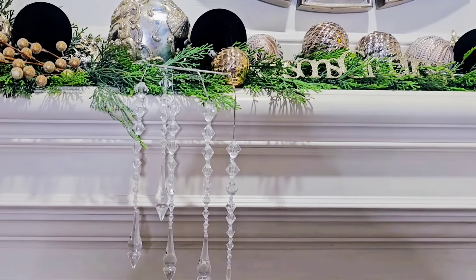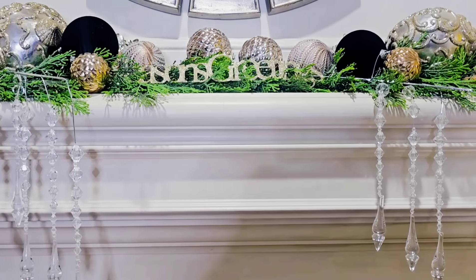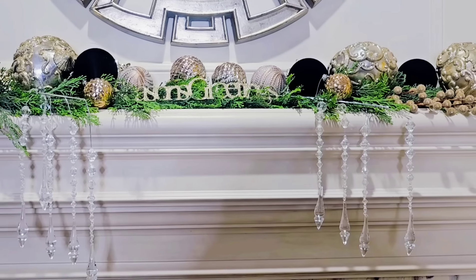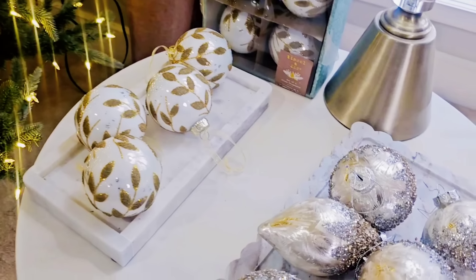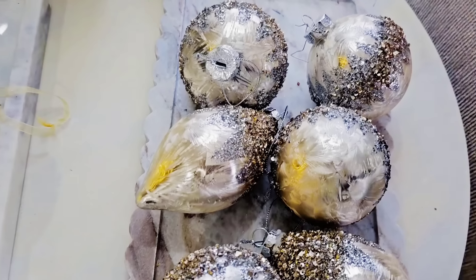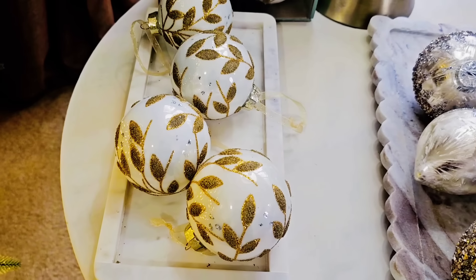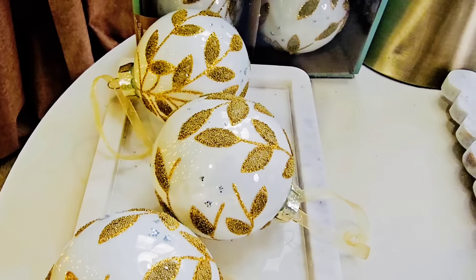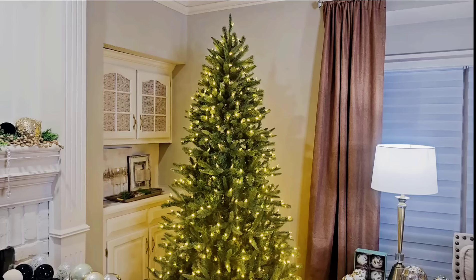The other material is like a crystal or some sort of glass, and I think that's just going to bring that luxe but elegant look to the tree. I have a few more ornaments — these are from Hobby Lobby but from years ago, and then these I picked up last year from HomeGoods, and they are glass as well.